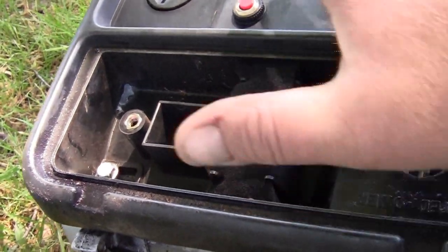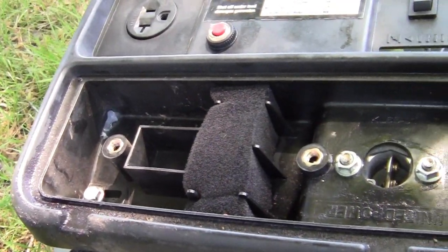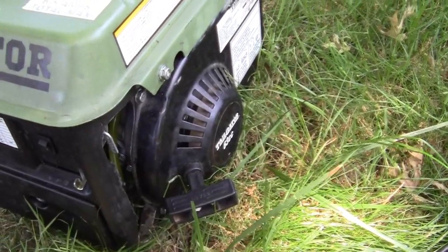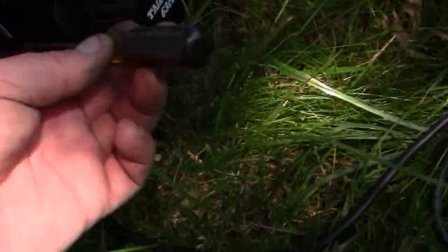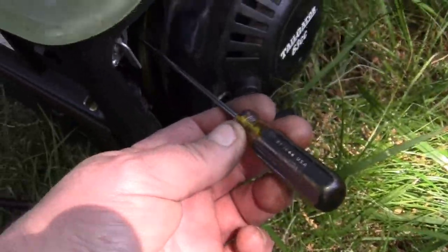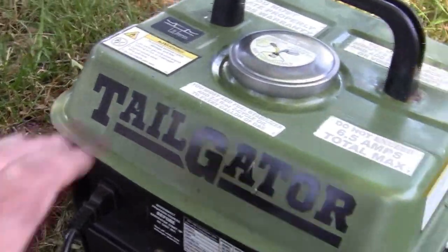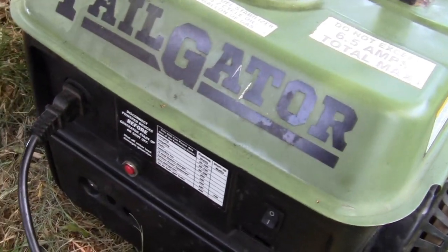That's how you can get to your problem area there. From there you can reach in with a long screwdriver, right down here to the side, and get to your jet. And that's how you adjust these things.